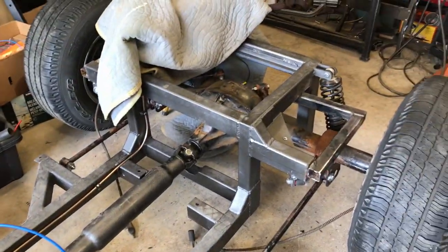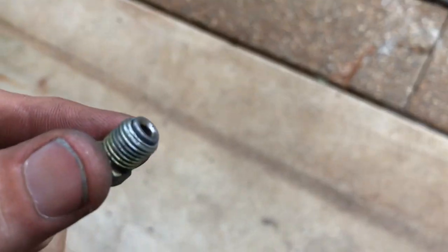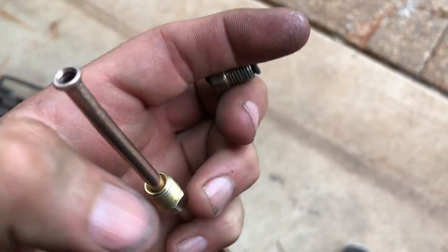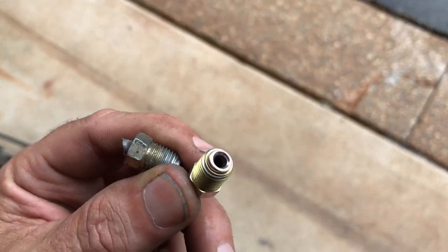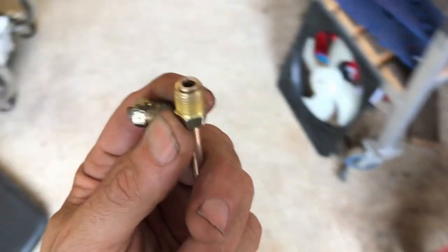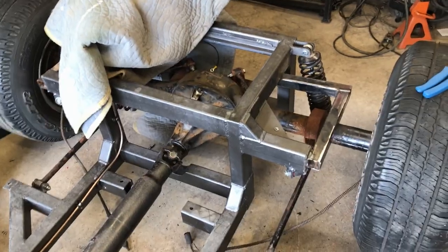I better go and learn how to flare pipes then. First attempt at flaring. This is the old one which had been cut, so obviously couldn't use that. And my new one — looks much the same but shiny. So I just need to bend this into shape, put one on the other end, attach it up, see how it looks.